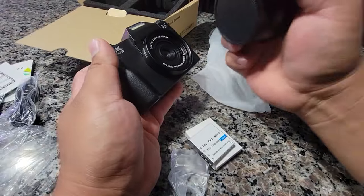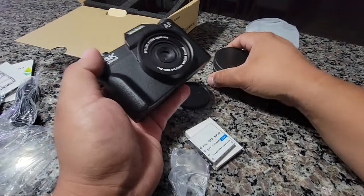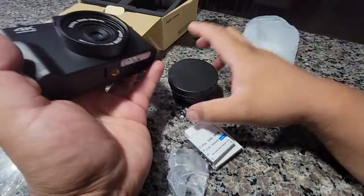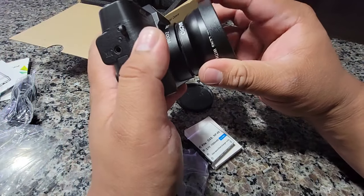So I'm actually going to attach the macro lens. I want to know how it works — I think it just goes straight, yeah, just go straight.